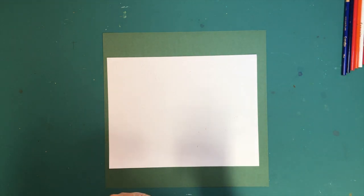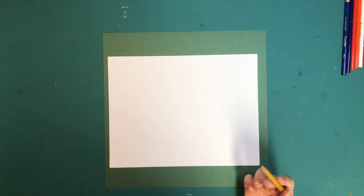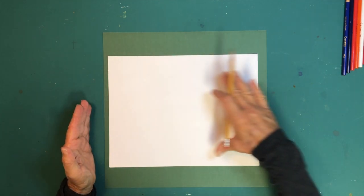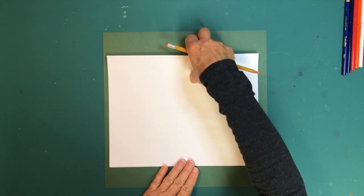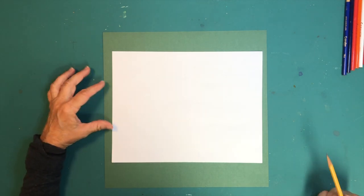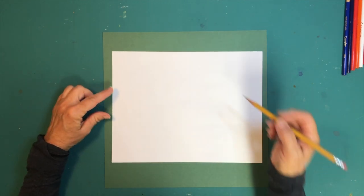Pick up your regular lead pencil. I want you to divide your paper into four squares. You're going to lay your paper down in landscape format, which means the paper is going horizontal. This is portrait, and this is horizontal — so you want your paper going in that direction. The very first thing is to divide your paper into four squares.